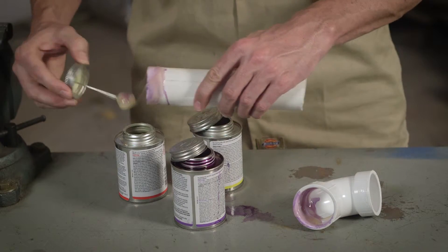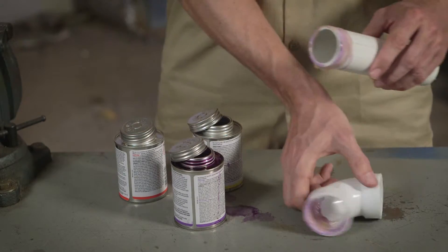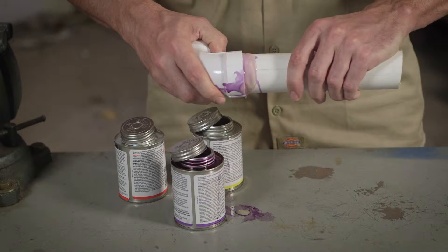Separate PVC cleaner, primer, and cement. It's time-consuming, messy, and a pain to carry all that product around with you.